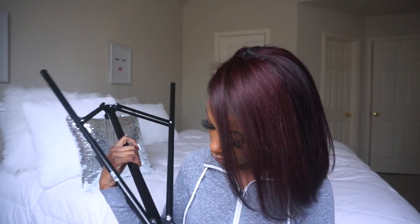The next thing y'all need is the stand. The stand is not sold with the ring light or the adapter — you have to buy it separately. The stand is pretty legit. It's a long, pretty long stand and it's really sturdy.